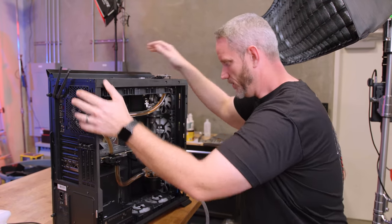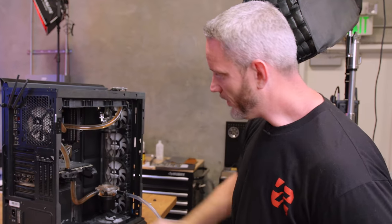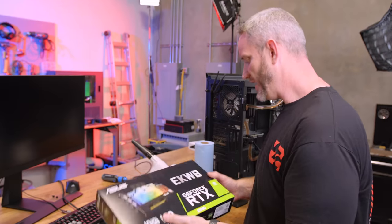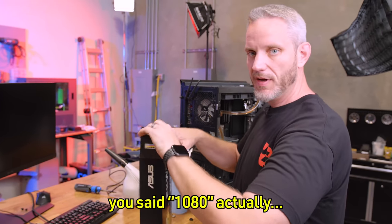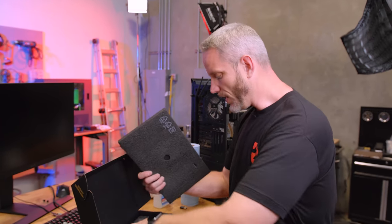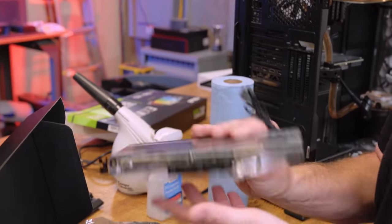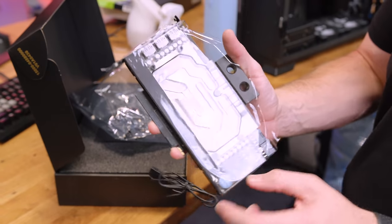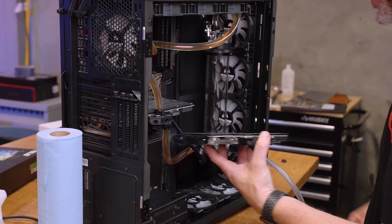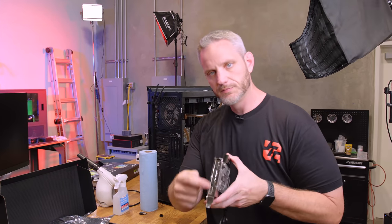We obviously need to get the coolant out of these tubes where the graphics card is because we're going to be changing that card. Let me show you the card we're going to be using. This is the GeForce RTX 3080 with an EK Water Blocks cooler from ASUS — it's a reference spec PCB, essentially a reference base card with an EK water block on it. Look at those little solder points — that's how you know they're good. Look how much smaller it is than the 2080 Ti. You're going to gain even more room in here. It's also a single slot, which is kind of nice.